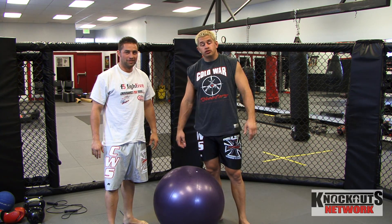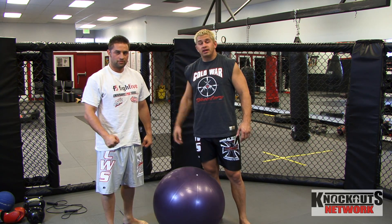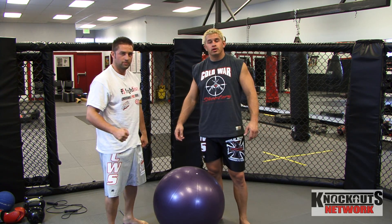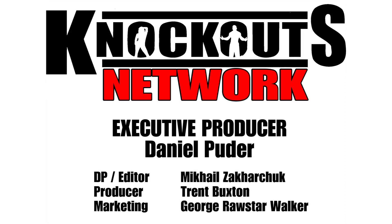Comment on it. I want you guys to tell me what you think and subscribe to our channel. We're going to be giving away a ton of free stuff every day. That's the gig. This is Trent Buxton, my name is Daniel Pewter. Check us out. Thank you very much. See you tomorrow. Bye.